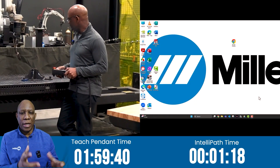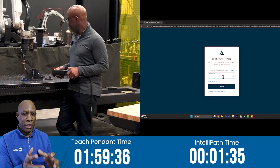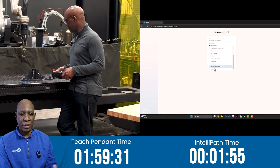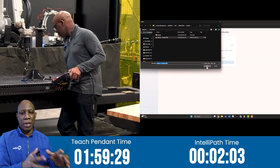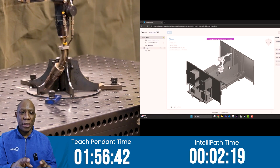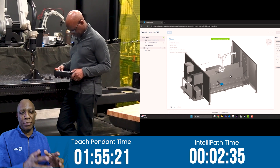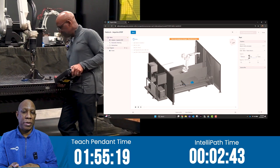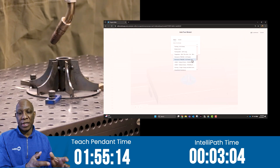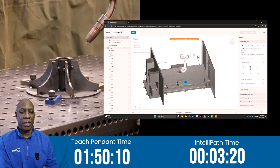As Ty mentioned, I have 13 years of experience. And while I thought that IntelliPath would be faster, I assumed I could make up for that time with creativity. First, I set my part prior to the race — time save: 4 minutes. Then I went in and pre-populated my SLS menu, and I made sure that tool projection was activated. Time save there was 6 minutes, giving me a 10-minute head start on IntelliPath.